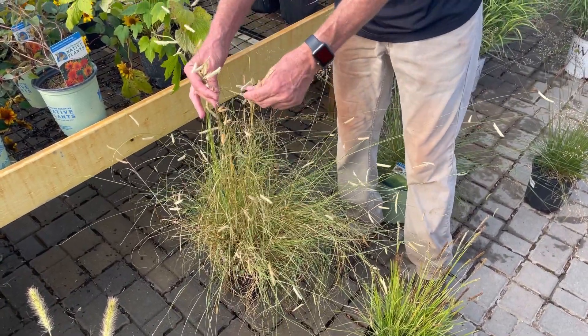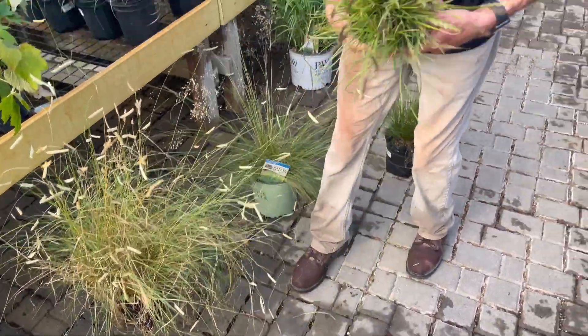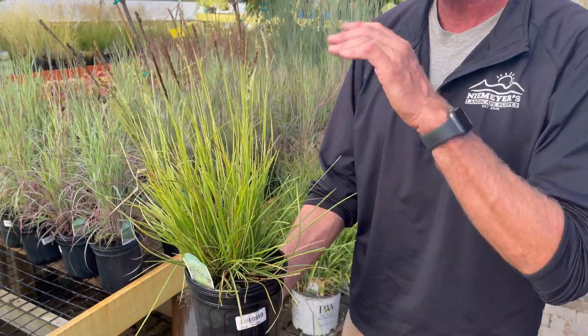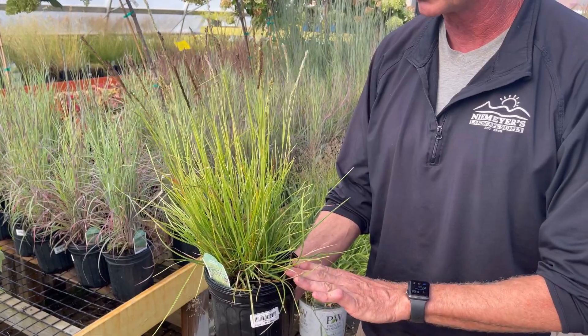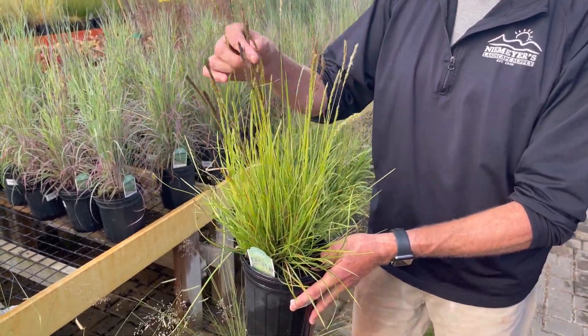You see these interesting seed heads. Again about two, two and a half foot tall. One of my favorites at my home is this little guy called Sesleria or Autumn Moorgrass. This one is about 18 inches. Very sustainable. Great for salt tolerance. Great for drought conditions as well. See the interesting little seed heads on it.